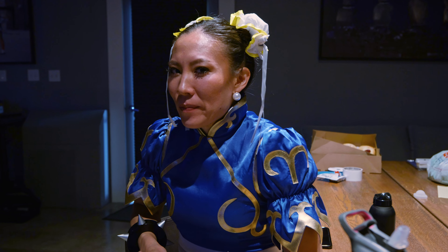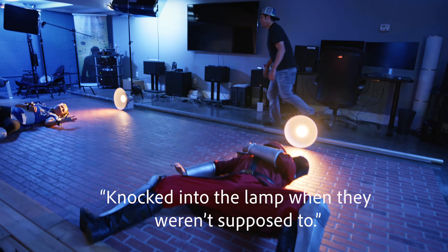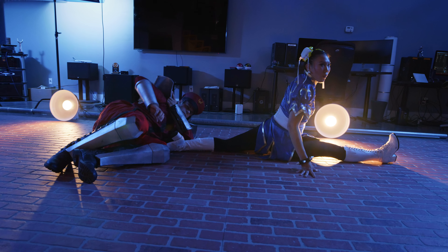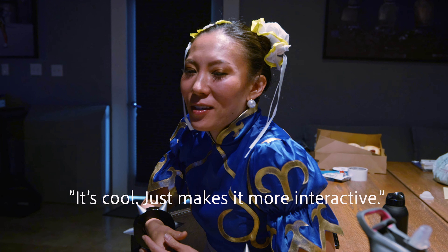Someone — not me — knocked into the lamp where they weren't supposed to. And if you bump the lamp there's no way to go back, so we're like: let's just do this. I thought that was a very clever idea and it became my favorite part — whenever you don't have to redo something, you just do it right.